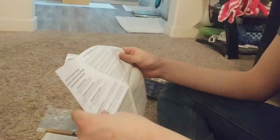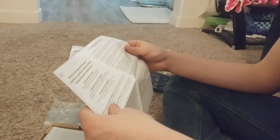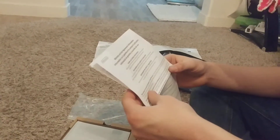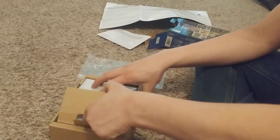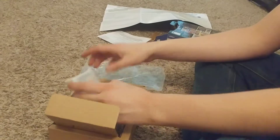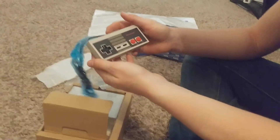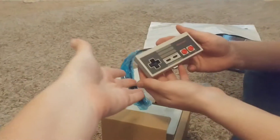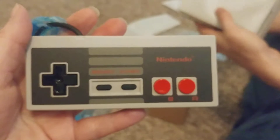If anybody is wanting to, they should comment down there what their favorite Nintendo game was when they were kids. This is the warranty and user agreement. Now let's get to the good stuff. If we went into Grandma's basement, we'd probably find the original one. Oh my goodness.